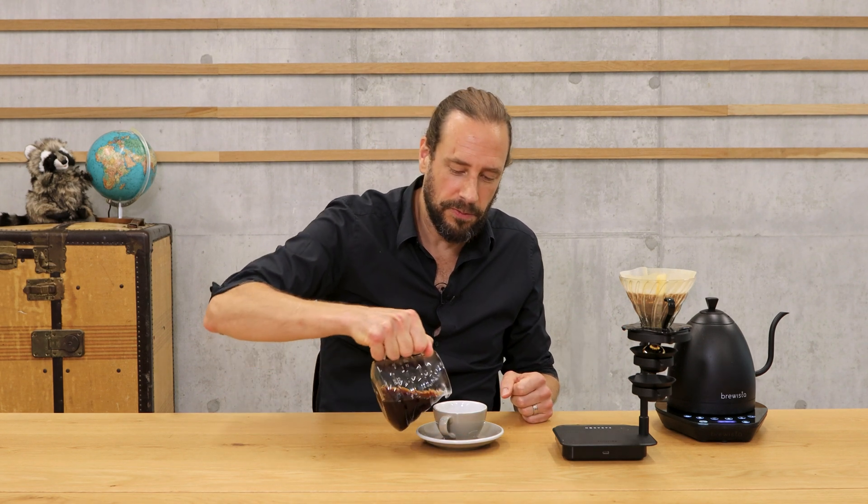That's actually it. I've already prepared myself a beautiful cup of coffee. The only question now is how it's going to taste — with or without the Paragon — and that's why I'm going to make another brew with and without, then try both coffees side by side.